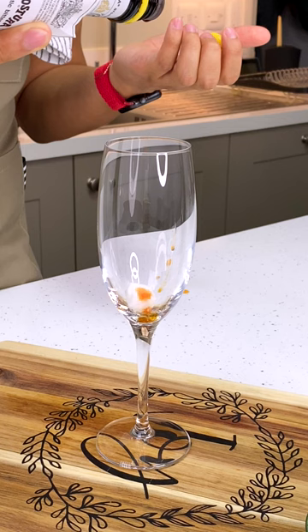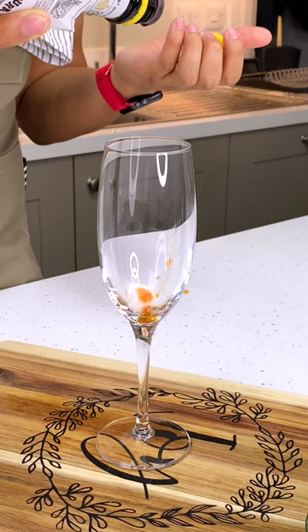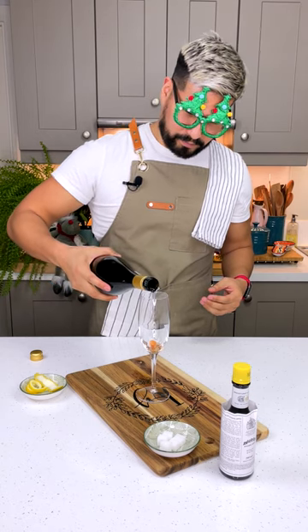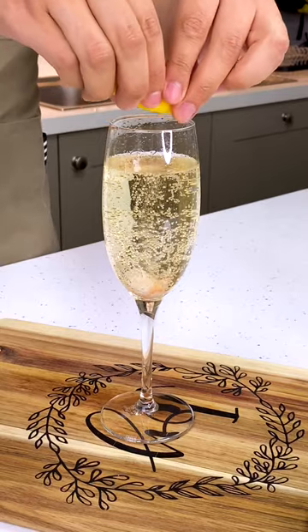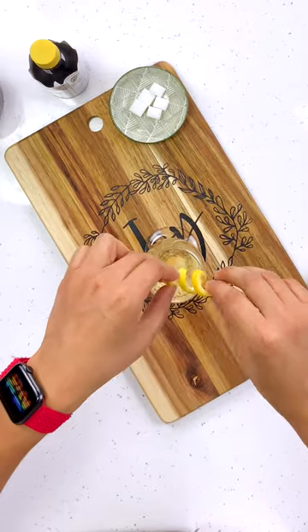Into a champagne flute, adding a sugar cube and a couple of drops of Angostura bitters. Now we're going to top it up with some sparkling wine — ideally champagne, though Prosecco or Cava will work well here. Next, squeeze in some of the citrus oil and garnish with the lemon twist.